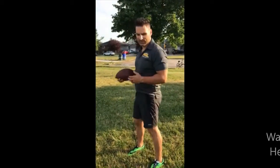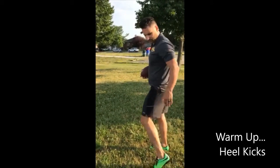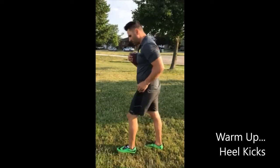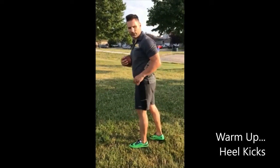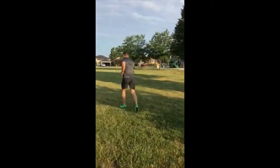Now we're gonna do heel kicks. We really want to get up there — this is going to stretch out those hamstrings and quads. Get those heels up and see if you can kick your backside. Tucking that ball, you're gonna be swinging your arms still in all of these exercises. Heel kicks, down and back. Ready, go.